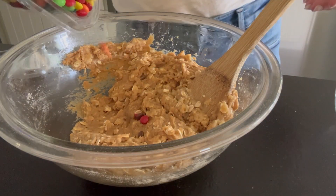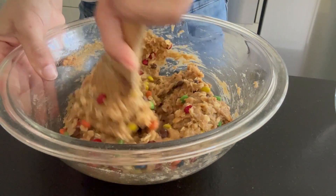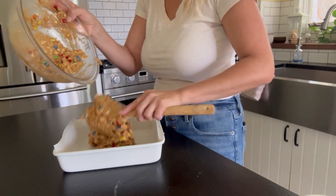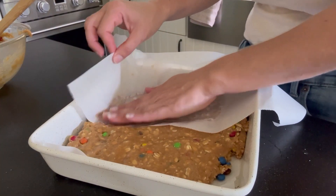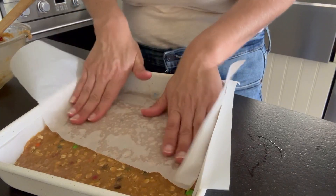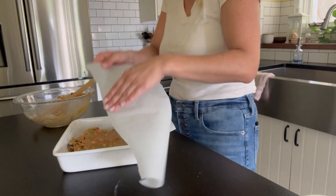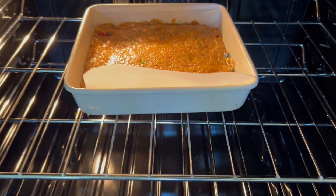Next, we're gonna pour in our mini M&Ms. You can also just use regular M&Ms for this. Give that a really good stir. Then you're just gonna plop it over the parchment paper. I like to use another piece of parchment paper on top to really smush it down flat into a nice even layer. Make sure to work it into the corners too — it's just way easier and it doesn't get sticky all over your hands. We're gonna bake this in a 350 degree oven for 20 minutes.